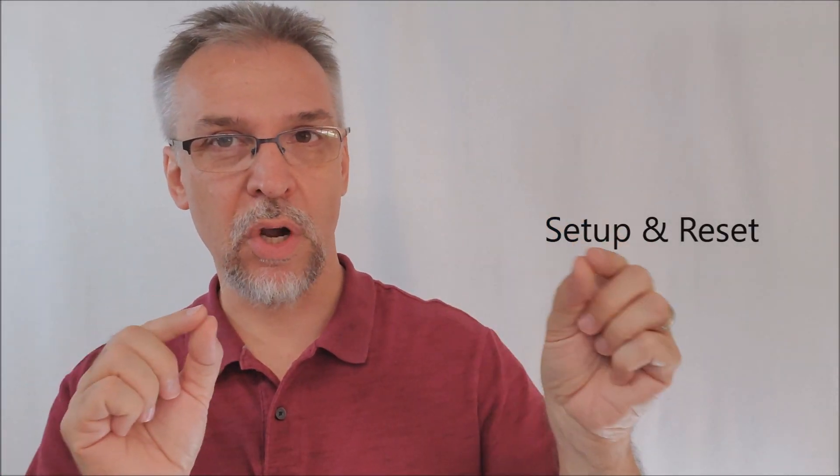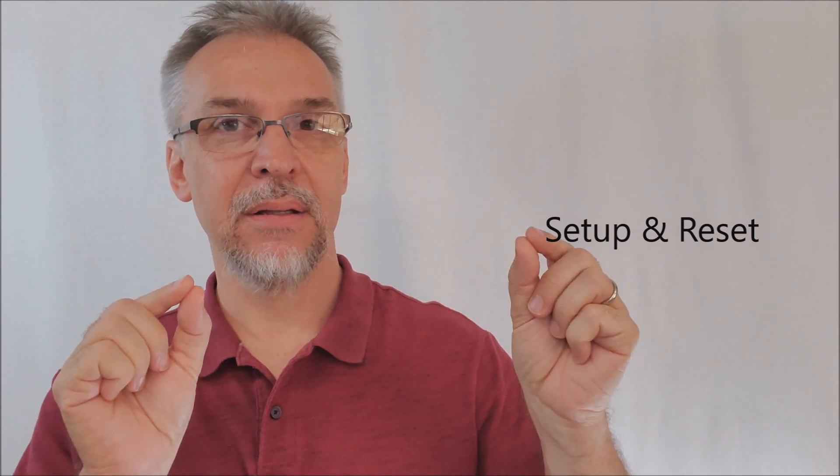How much setup and reset is there? It's really only two cards placed in the deck: the gimmick and the force card. You put them where they feel the most natural to you.